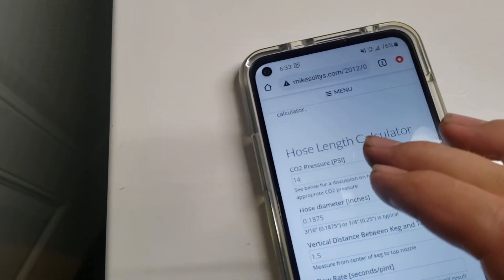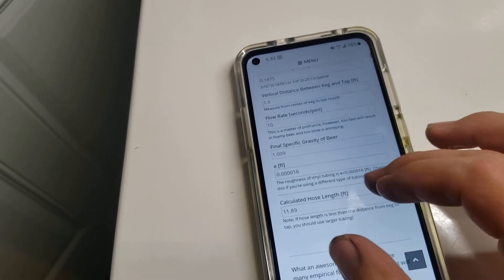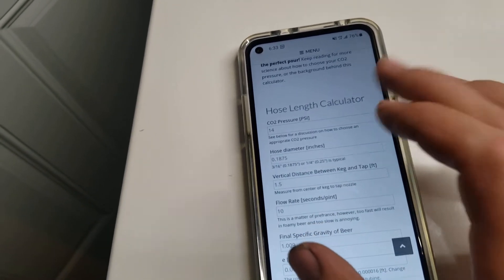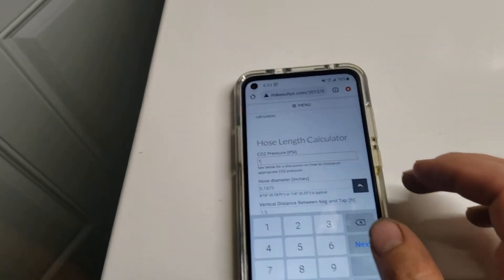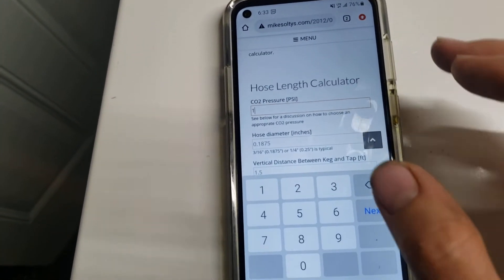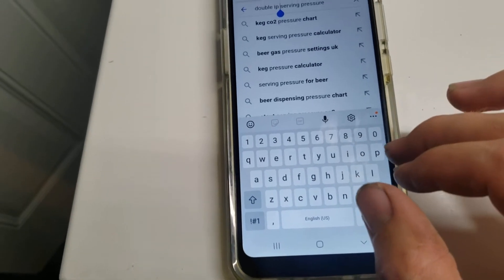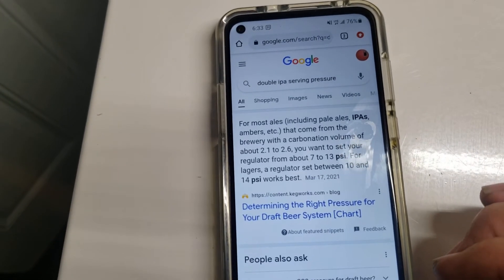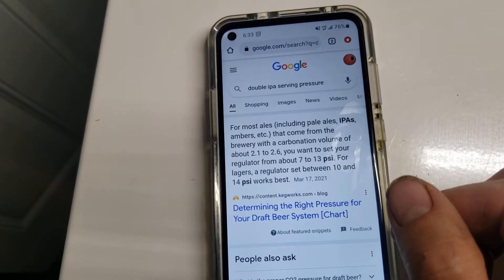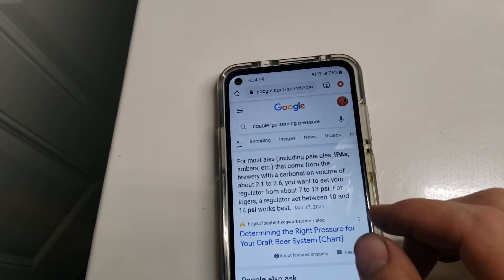One tool that I like to use is from MikeSoltis.com. This is a hose length calculator for your keezer or for serving any beer. There are others available if you just search on Google for a beer line length calculator. The other thing I like to do is just Google the type of beer you're serving and find the recommended serving pressure. We searched for a double IPA and it looks like 10 to 12 PSI would be right in the middle of that range, so we're going to go right at about 12 PSI.